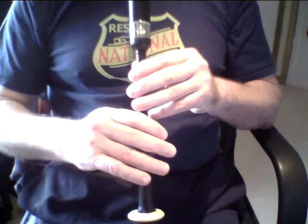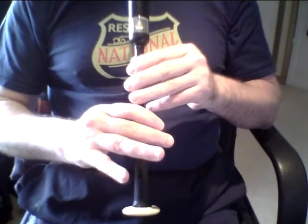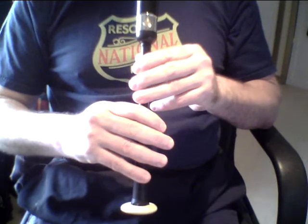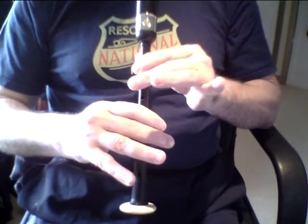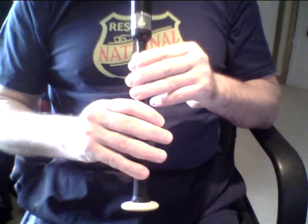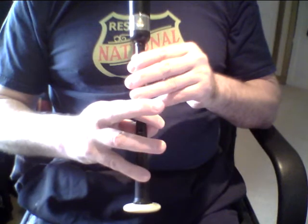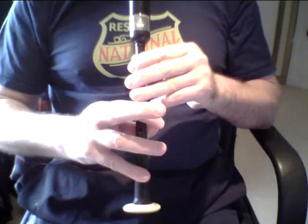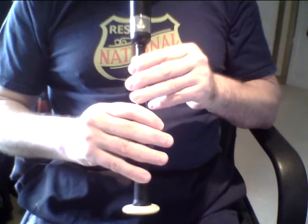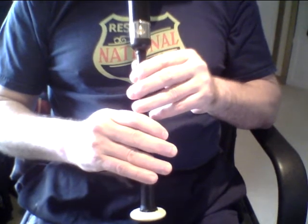Let's just have a little practice at that. The only thing that changes is the end note — the embellishments remain exactly the same. Remember the usual point with the B: make sure that two fingers — in this case three — are raised at the same time. Otherwise, you'll get climbing and extra notes. Please pause the video and practice the torlueth starting and finishing on the B and C notes.